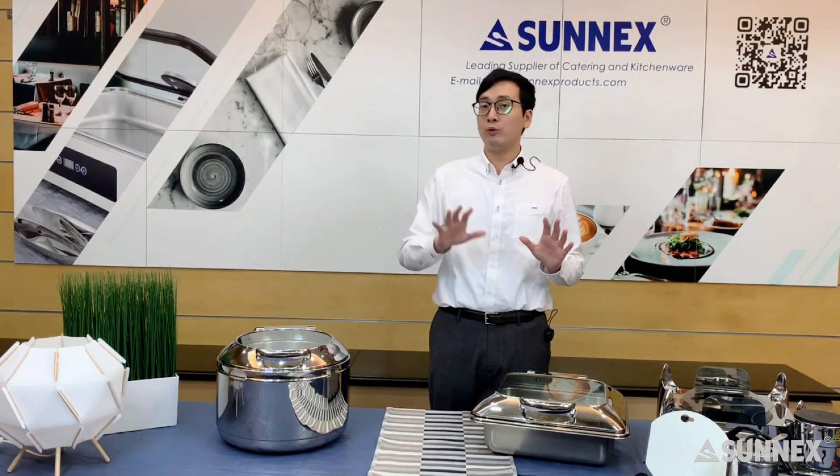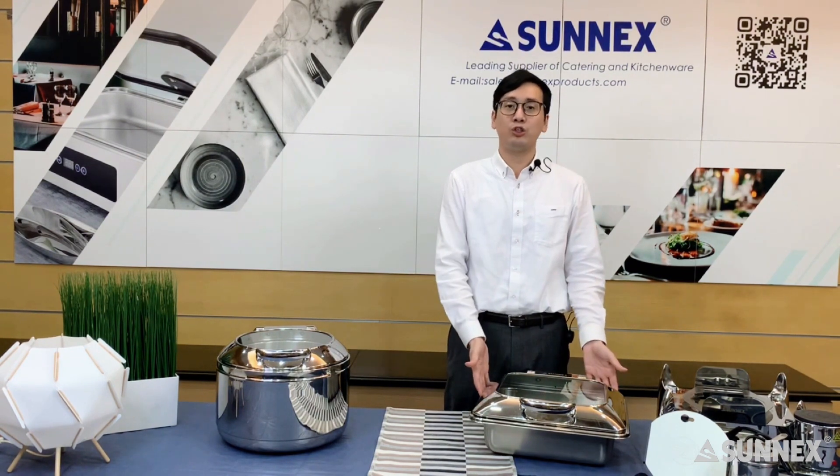After that, we will show you how to use it and the advantages of this feature chafer.